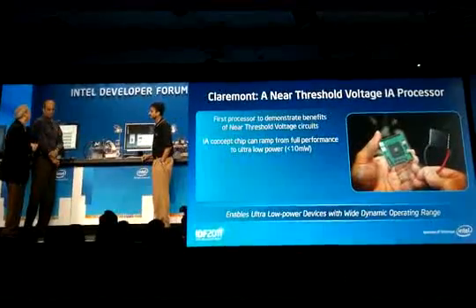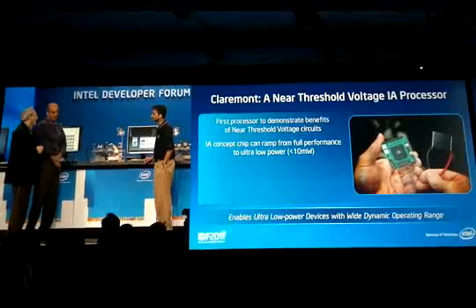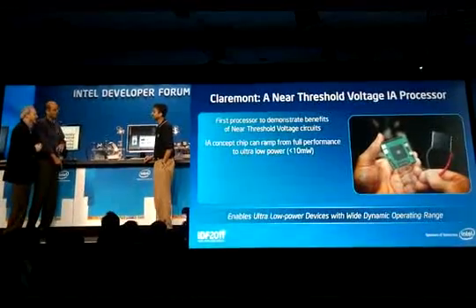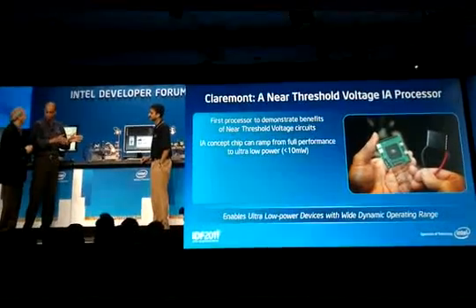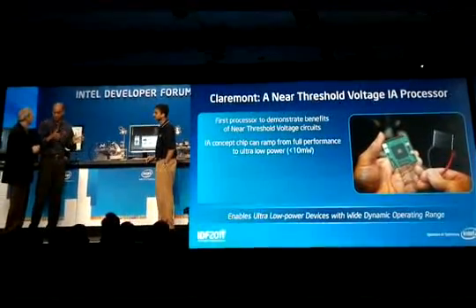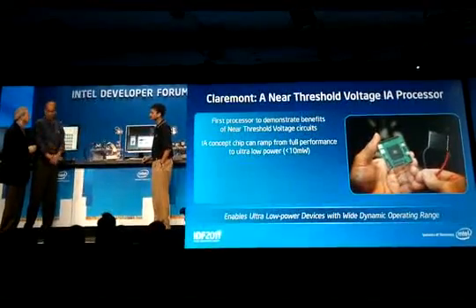One thing I want to clarify — you might be wondering why only 5x, because I said 8x earlier. Well, it's not exaggeration — there is a reason behind it. We use an old core here. If you had started this design from scratch, you could have gotten an 8 to 10x improvement. But at least this is a proof of concept.